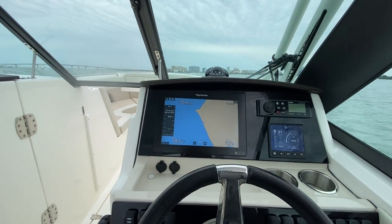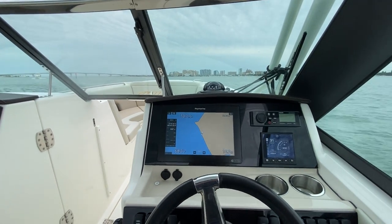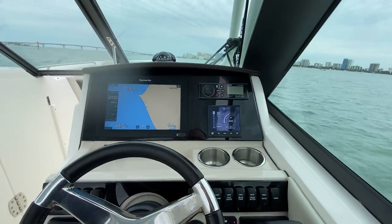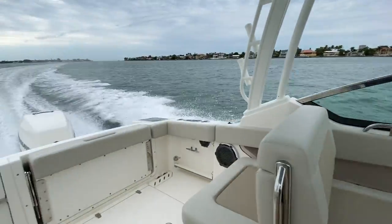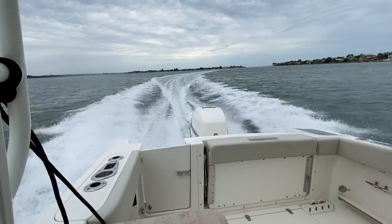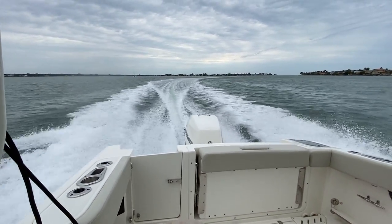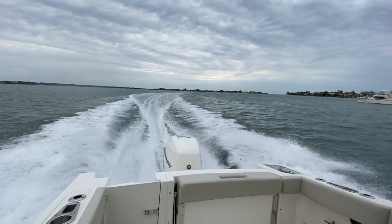One thing people often ask about is how to trim a boat. Right now I'm running about 4200 RPM, I've got the trim all the way down, and you can see the weight coming off the bow. The boat has a really distinct V and you can see the spray coming out off either side of the lower unit of the outboard.